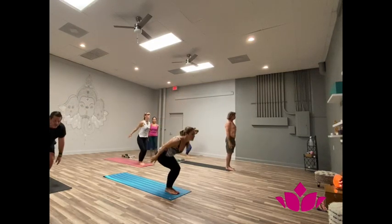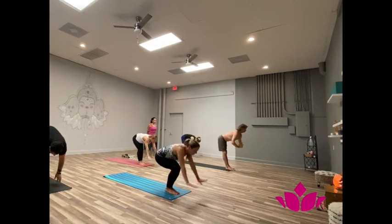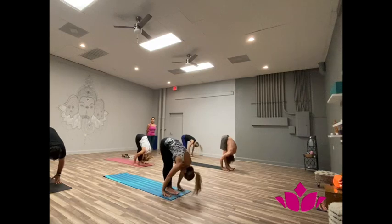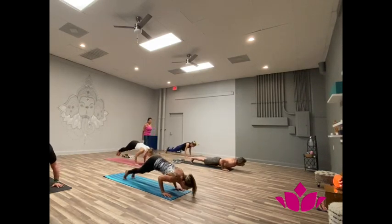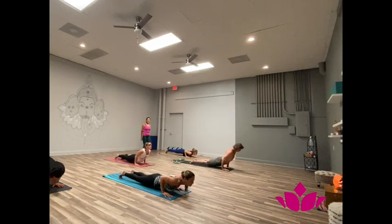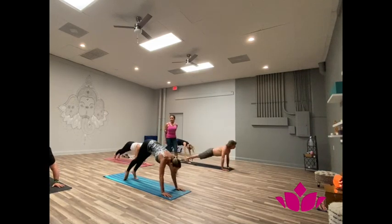Yekha, inhale, bend the knees, hands up. Dwe, exhale, bend forward. Empty the breath. Trini, inhale, head up. Shattwari, jump back. Pancha, inhale, upward facing. Shattwari, exhale, downward facing.